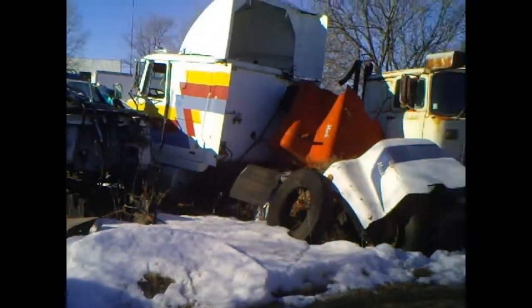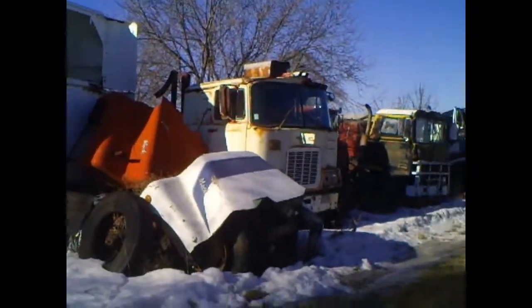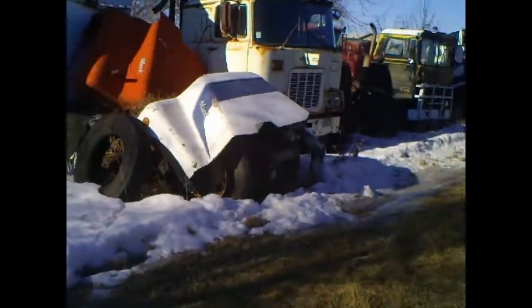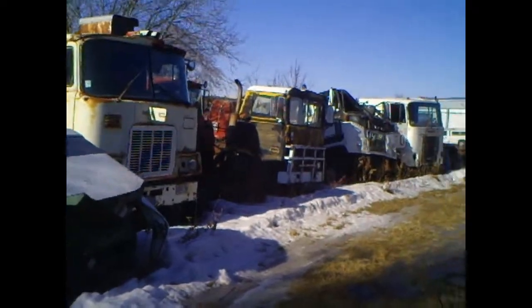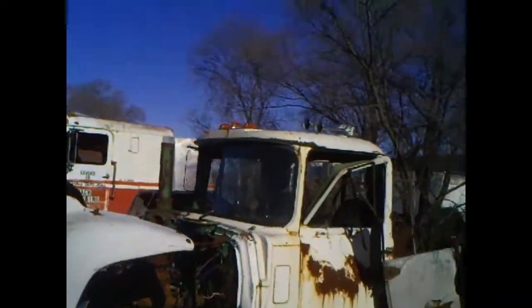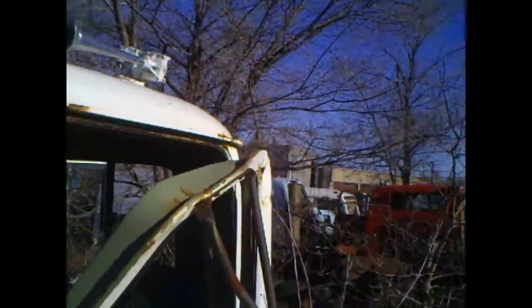Maybe a bit windy, but here I am at a semi-truck junkyard. I needed some air horns — not these, mind you.